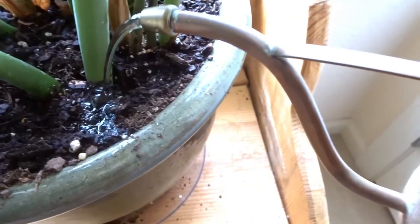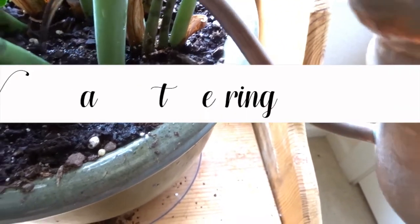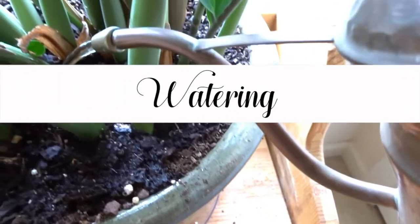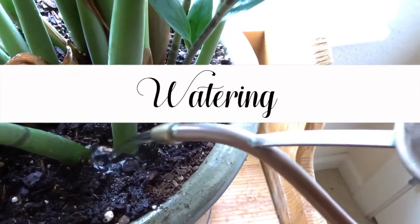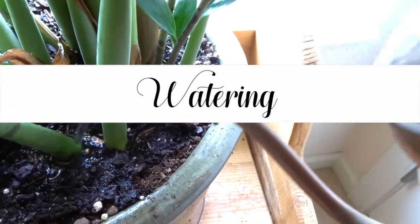Watering your plants is very important to the health of your houseplants. I water my plants every two weeks and they seem to like that. I make sure that I'm not under-watering or over-watering.